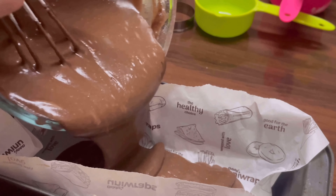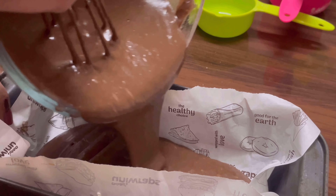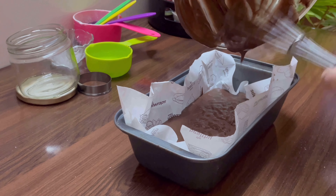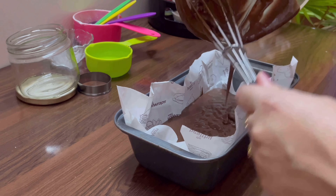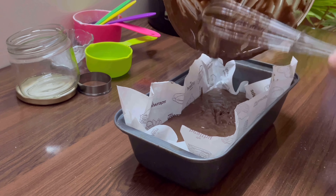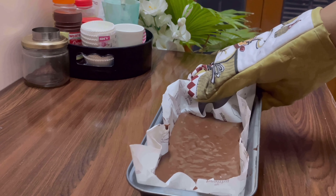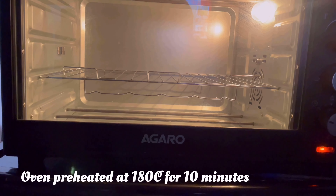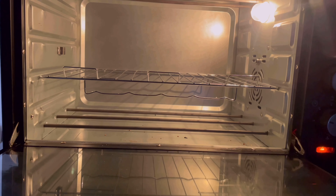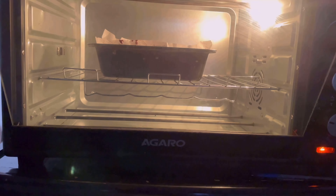Now let's transfer it to the mould. You can fold the parchment paper from all the sides so it settles down easily. Pour the batter into the mould and clean out the bowl completely.